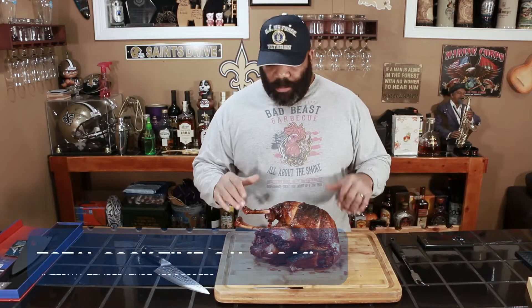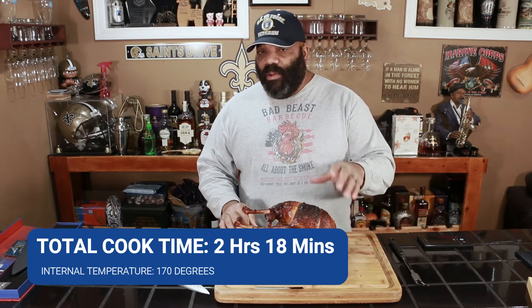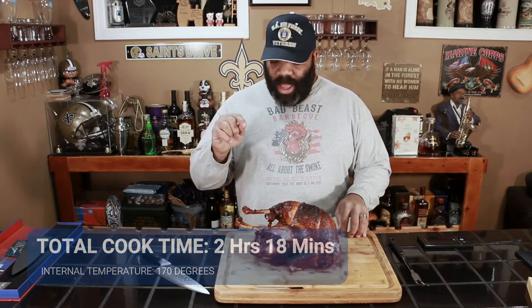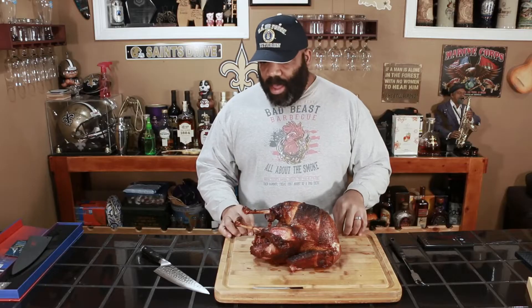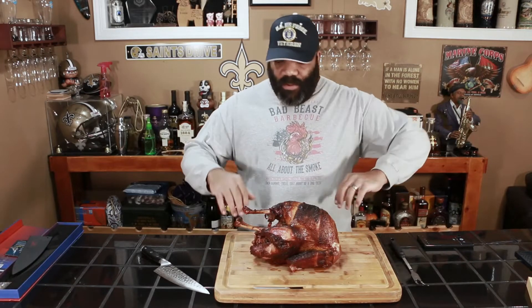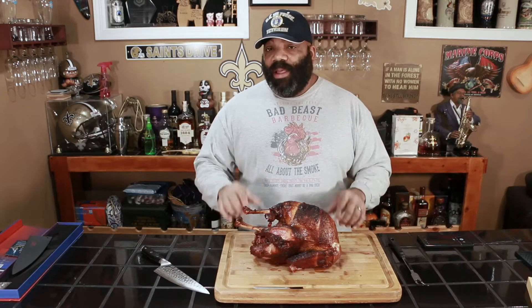We're done with our cook. I'll put the total time at the bottom of the screen — a little over two hours to get this bird to 170 degrees in the breasts, and 175 to 180 degrees in the thigh and drumstick. I wanted to make sure it was done. USDA regulation says around 174 degrees. Let me go ahead and give you a close-up look at the bird.